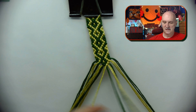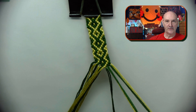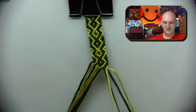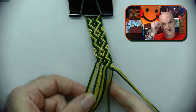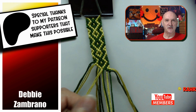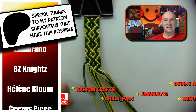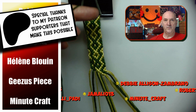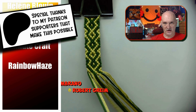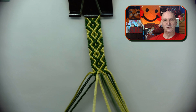So just a little 12-strand bracelet here — it is really cute. It went with a really yellow-green and a dark forest green. And yeah, it's nice. I need to thank my Patreon supporters as well as my YouTube members for making this possible. Thank you guys so much.